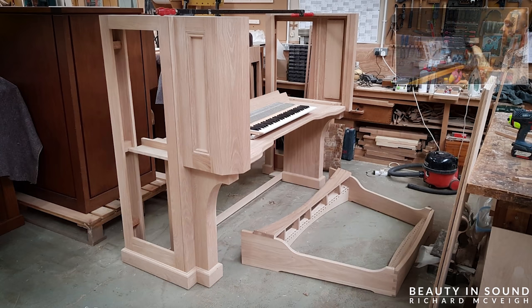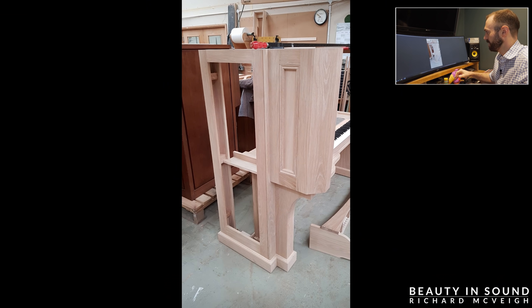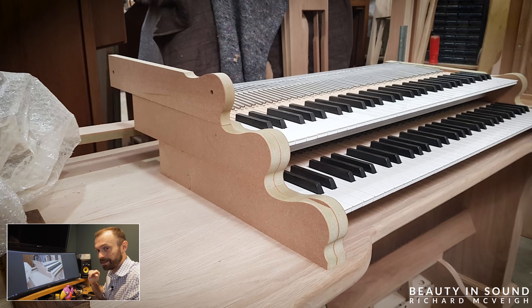As you can see here, this keyboard wasn't even my keyboard — no pedals — basically that's a shell of an organ. So that was taken in early October. Now let's zoom forwards a little bit.